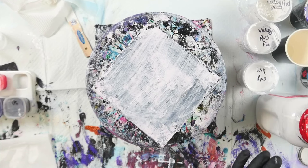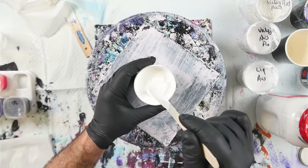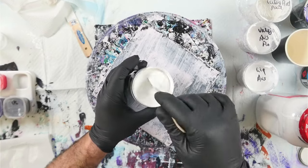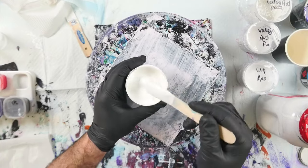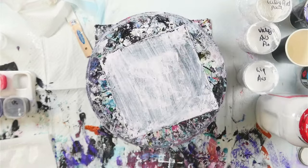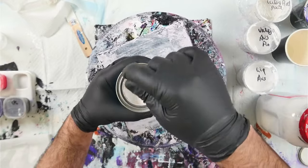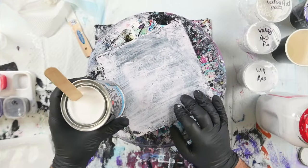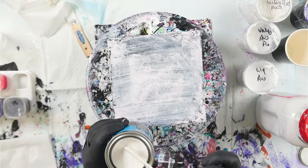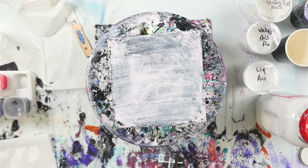I also have a Dulux sample pot in Vivid White from Bunnings — I've added a little bit of water to thin it down because it was incredibly thick. Then there's White Knight Rust Guard Epoxy Enamel, but it stinks to high heavens. I also have British Paints H2O enamel water-based semi-gloss in white, which is a perfect texture straight out of the tin — about a two-second trace.